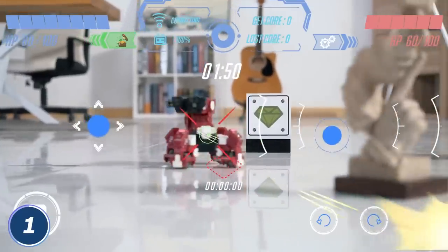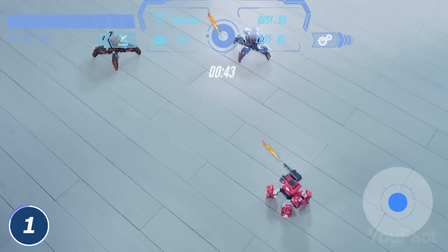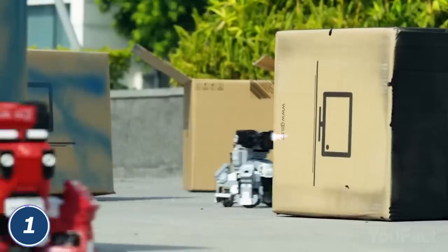Watch carefully on your device's screen to see what Geo sees in real time. Also, there are several play modes: speed race, royal duel, scavenger hunt race, and attack and defense. Each of them provides players with different weapons and abilities. This is going to be a glorious battle.